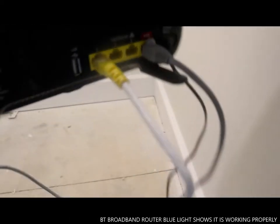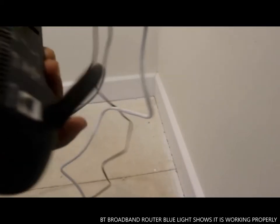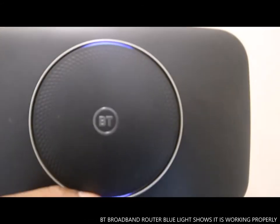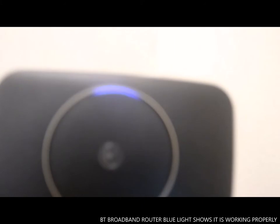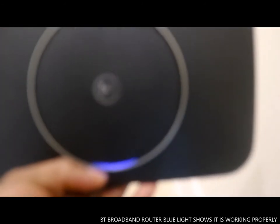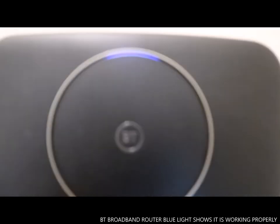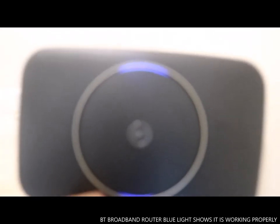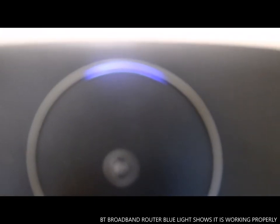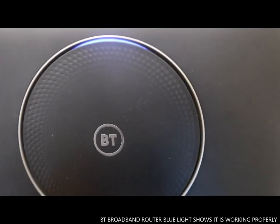Unlike the stand, this is for the BT hub. You know it's working when it's green in color. This is the BT hub.